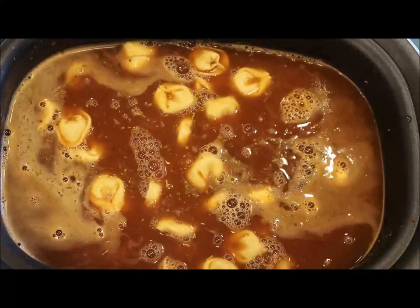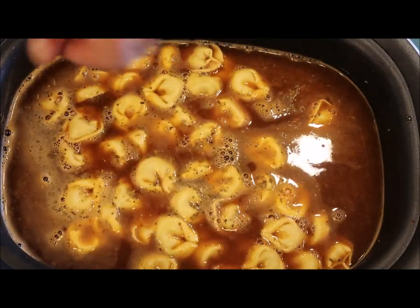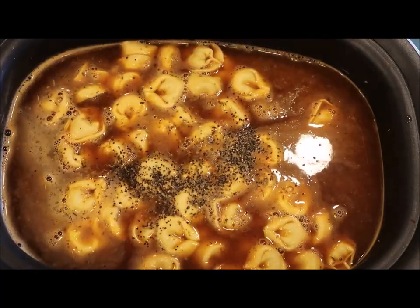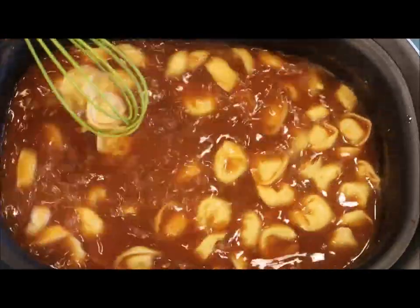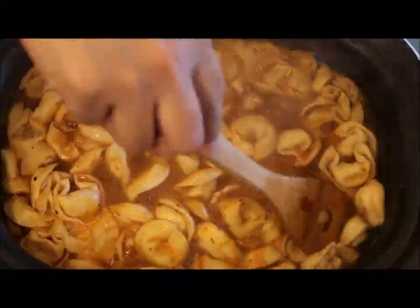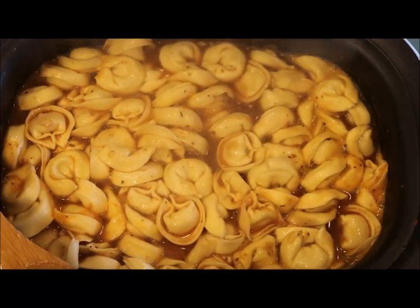Next, I'm adding in some salt and black pepper. I'm mixing it all together, and now we're going to bring it to a boil so all the tortellini can get cooked up and the flavor gets infused inside them.